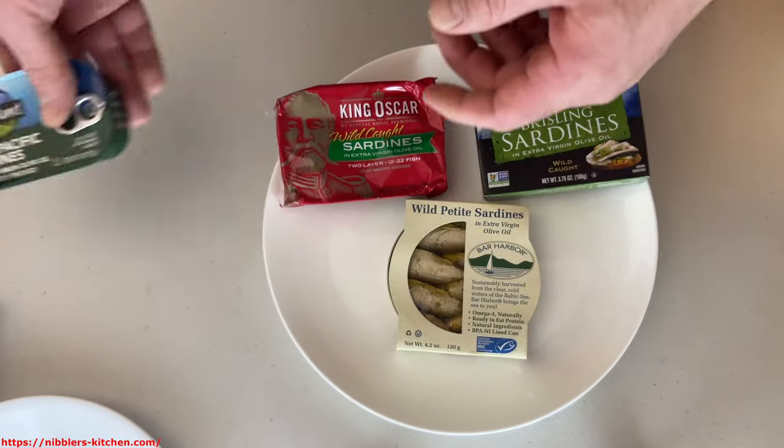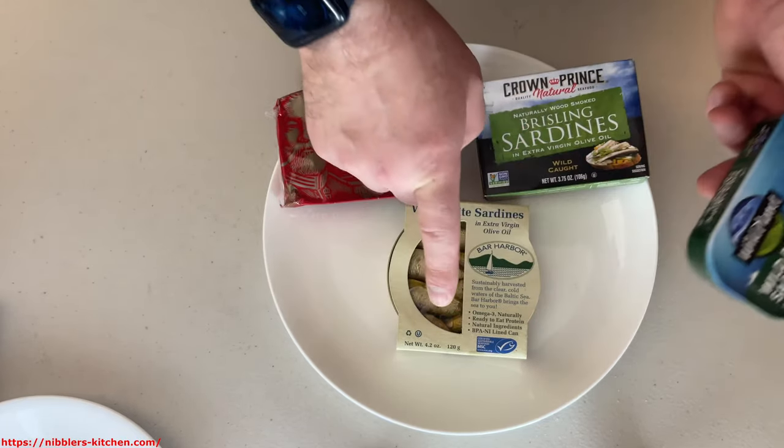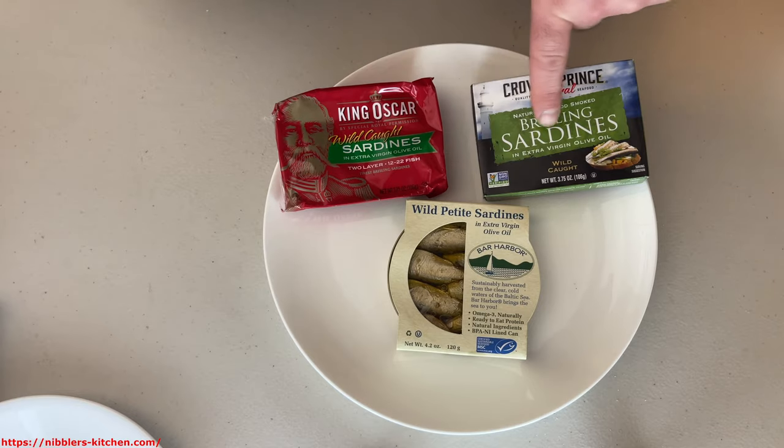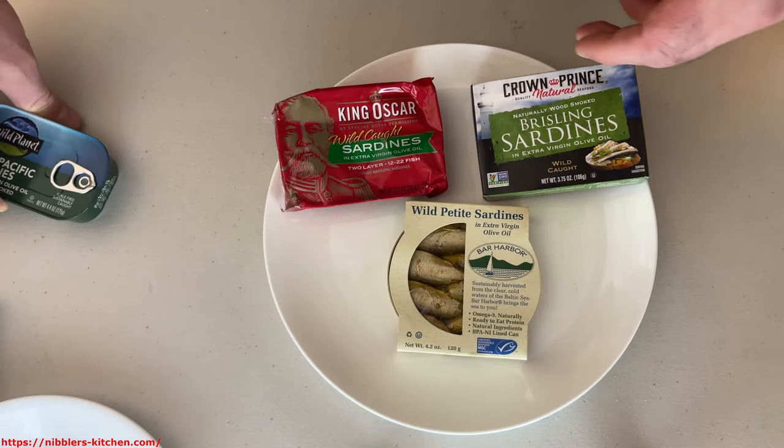I'm also going to open up the regular sardines for the video just so you can see the difference. You'll see these are much larger than the brisling sardines — each of the brisling should be as small or smaller than these. I'm going to open these up in just a sec.